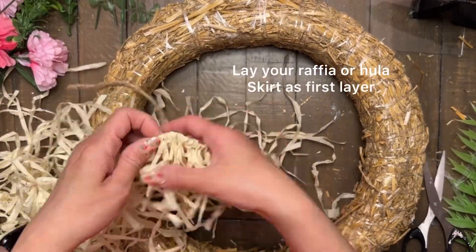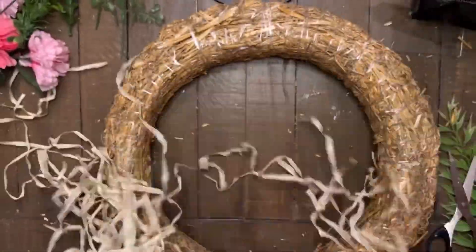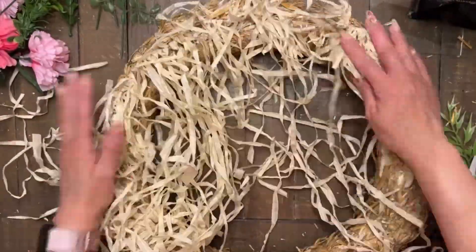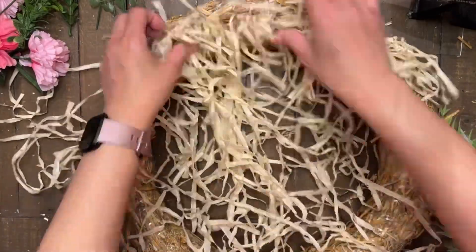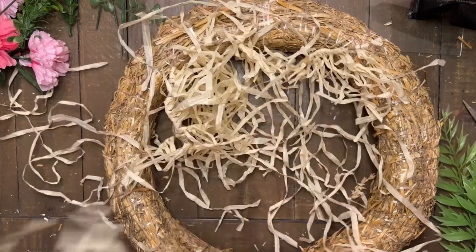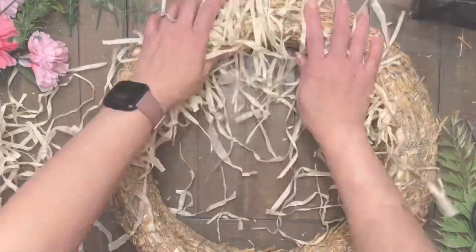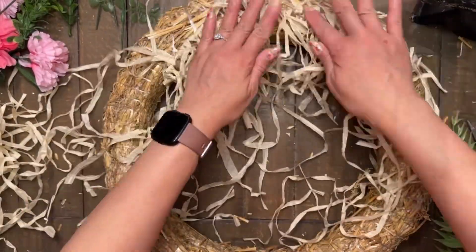So the straw wreath that I'm using is from a thrift store. I did remove the plastic from it just to have more ease in applying all of the florals. But you can keep the plastic if you don't want all the mess of the straw coming apart and just hot gluing the florals onto the plastic. But I wanted it to look more natural, which is why I decided to remove it.